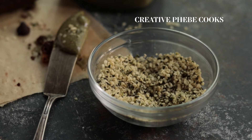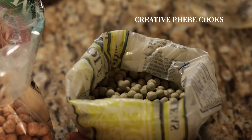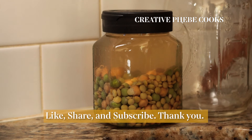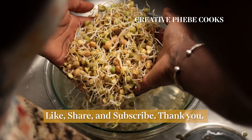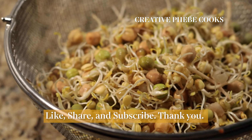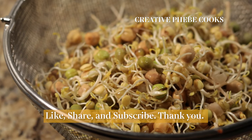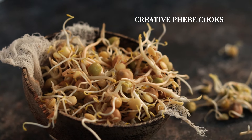In my next episode, no cooking will be needed, so subscribe for free and turn on your notifications so you don't miss it. If you're loving this video, let me know by giving it a huge thumbs up and share it with your loved ones who would find it useful as they prepare their meals for the week or the month ahead.